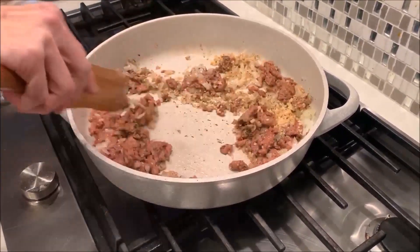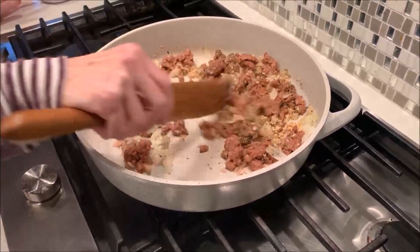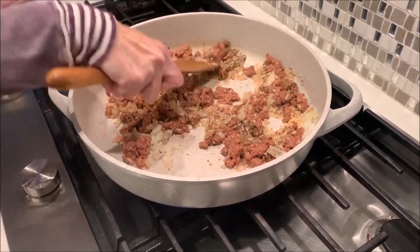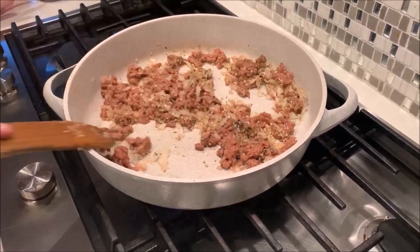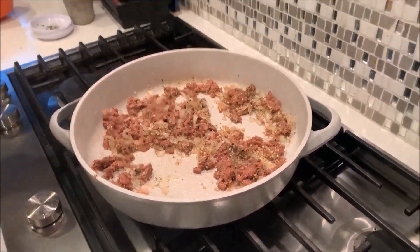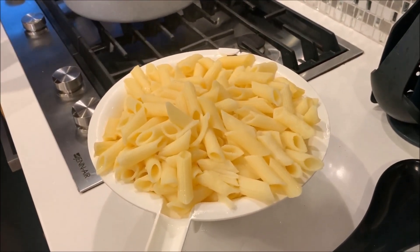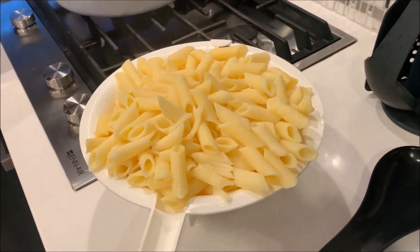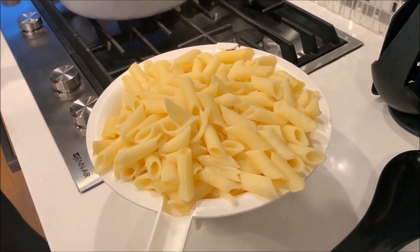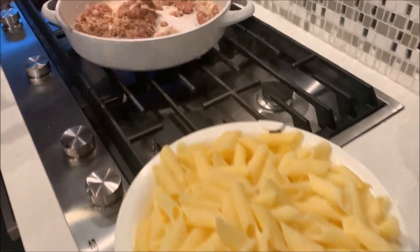This will be going in with the noodles. I've pre-cooked the noodles and I used gluten-free noodles because I'm trying to be gluten-free these days, but you could use regular noodles. I made penne noodles — they're right here, already drained. I cooked them before we started so we didn't have to wait. You just want this to simmer for a bit and brown the meat.